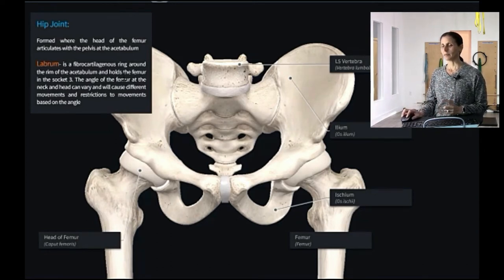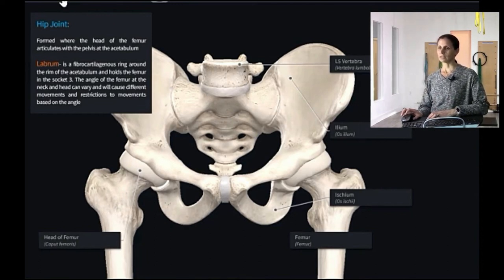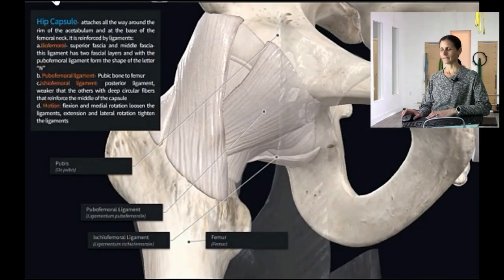It's a nice soft fibrocartilage structure that holds the joint in place — and in the spine, that's analogous to the discs. The other interesting thing is that the angle of the neck of the femur can vary, which would cause somebody to have different access to different movements and different alignment down the leg. Not everybody has exactly the same angle of the neck of the femur.